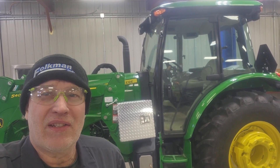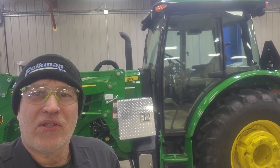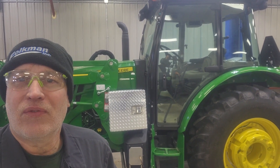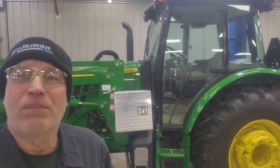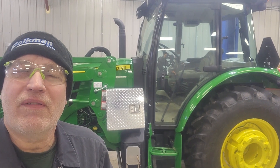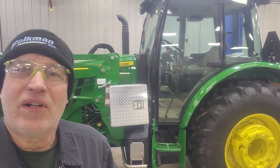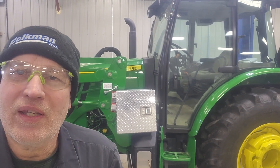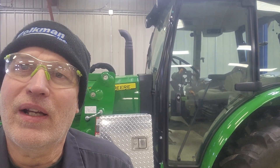Welcome to part five of Alan's Day. Back working on this new 5100E John Deere, going from a few upgrades to get a little more close to perfect. Today is part five, and I'm going to start on the interior and walk in there and show you what we got going on here.